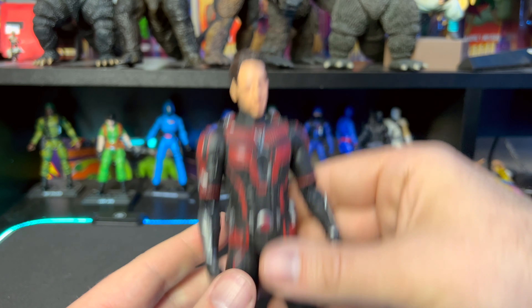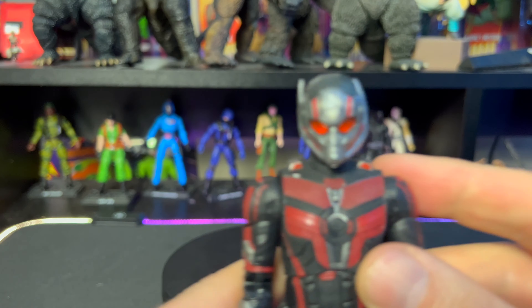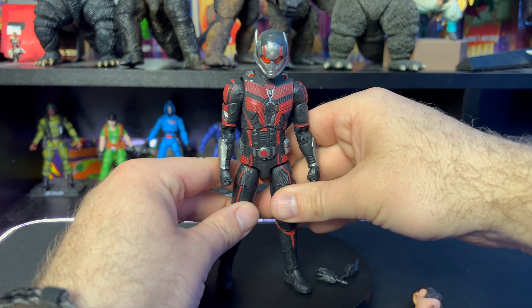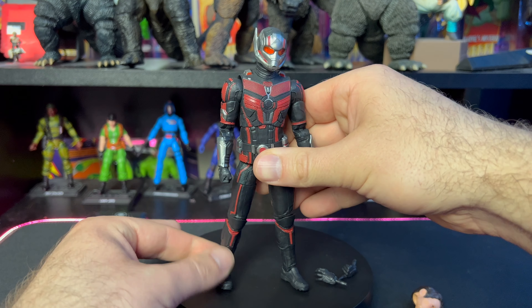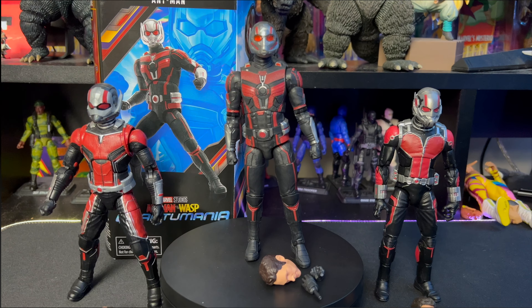Let's pop on that helmet — this one actually looks great! Gotta give Hasbro credit when they actually put out a good figure, and man, this is one of them.